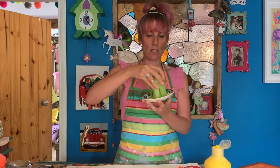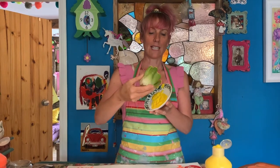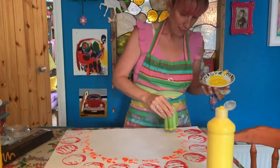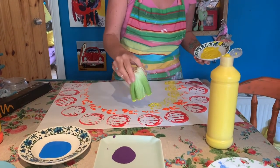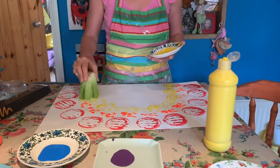My next colour is yellow. I'm going to use the end of my celery and just dip that into the yellow paint. I'm going to take a print to make the yellow section — back onto my rainbow, I'm just going to print that on. I think this one is my favourite pattern.